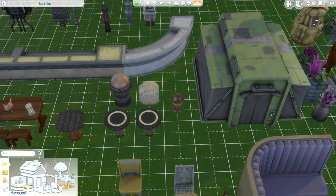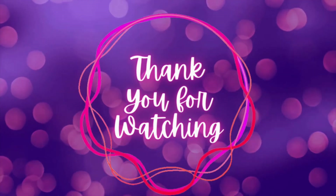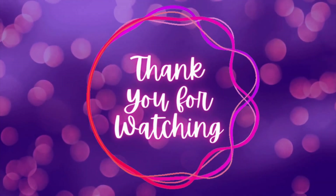I hope you guys have a great evening or day, and thank you for watching my video. I'll see you in my next one. Bye!